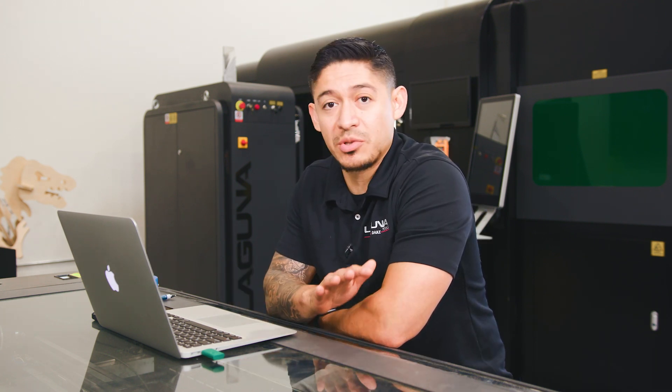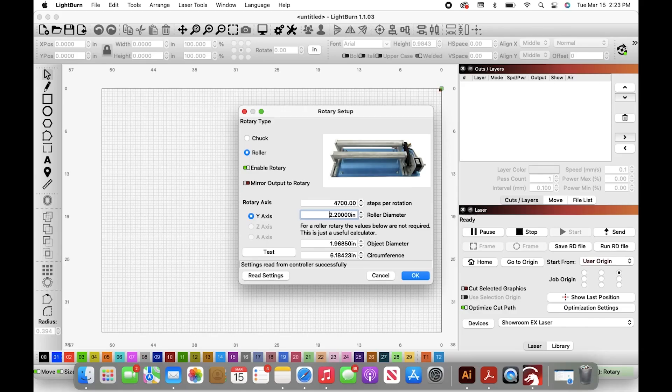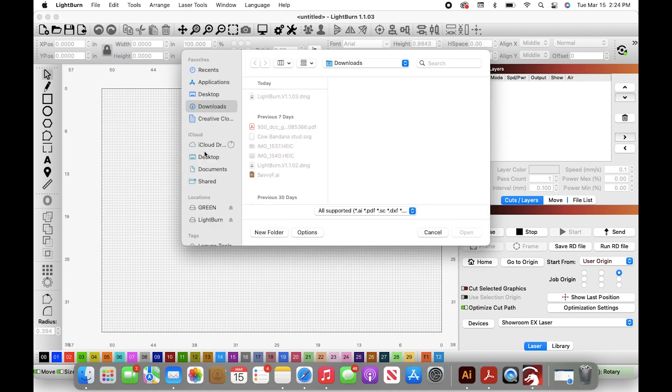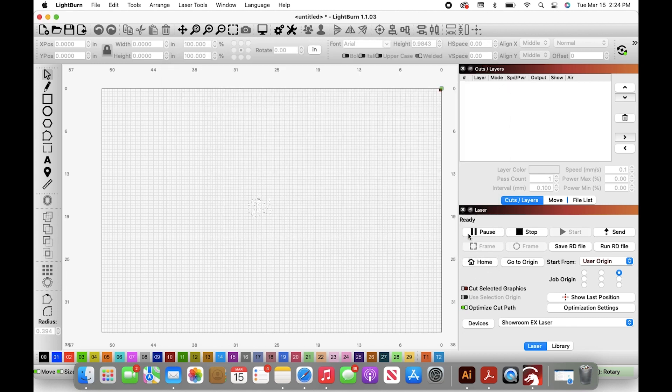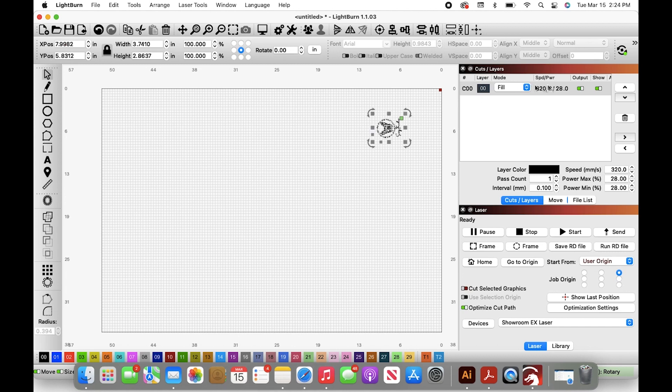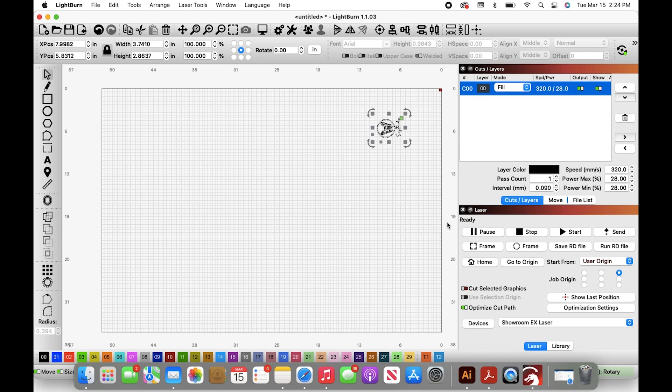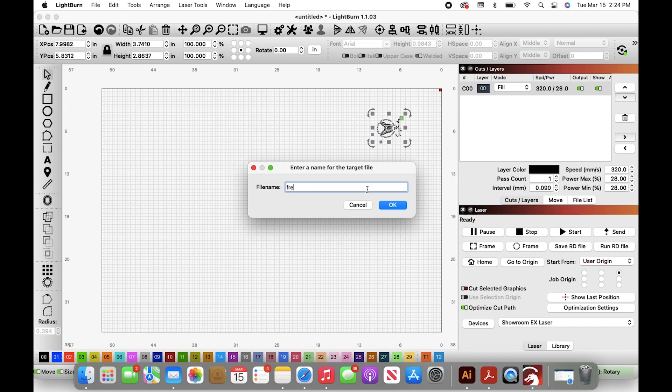Now that we have the rotary turner set up with your laser and your laptop or desktop, click OK and we're ready to run the project. Go to File, then Import to import the image. Select the image you'll be running — it'll come up on your work area. Make sure your speed, power, and intervals are set up correctly. We have it at 320 speed, 28% power on the 150-watt EX, and intervals set at 0.090. Once that is set correctly, click OK, send to your machine, name the file, click OK, and we're ready to go.